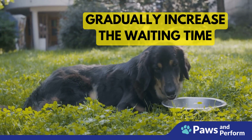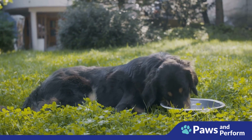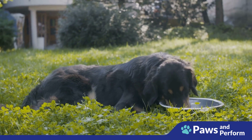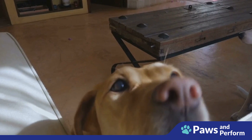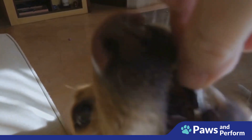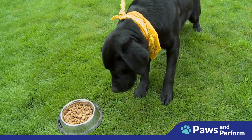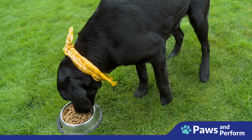Step three: gradually increase the waiting time. Start by having your dog wait just a few seconds before you give them their meal. Over time, gradually increase this period — maybe five seconds at first, then ten, then twenty. The goal is to build up to a point where your dog can wait patiently without needing a command.